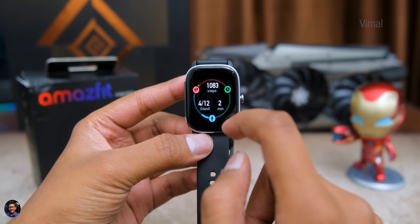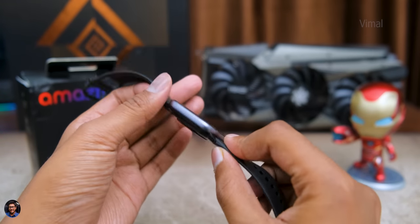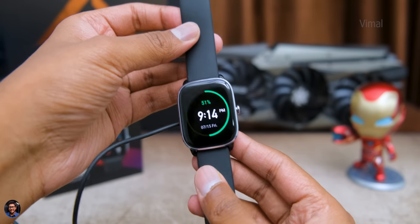Don't judge by its small size — battery life on this watch is actually quite impressive. It packs a 270mAh built-in battery. On typical usage with auto brightness and some sport and health tracking, you can expect around 14 to 15 days of battery life. Heavy users with constant Bluetooth, notifications, and health features can expect around 7 to 8 days. And if you use GPS continuously for outdoor activities, you can expect around one day of battery life.